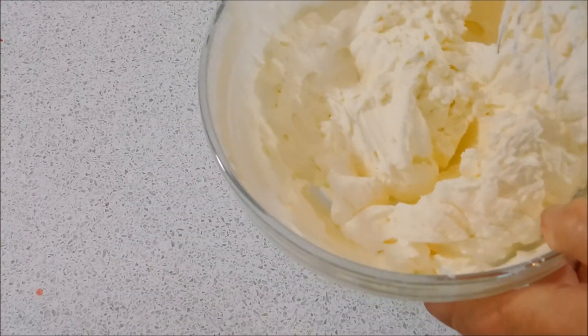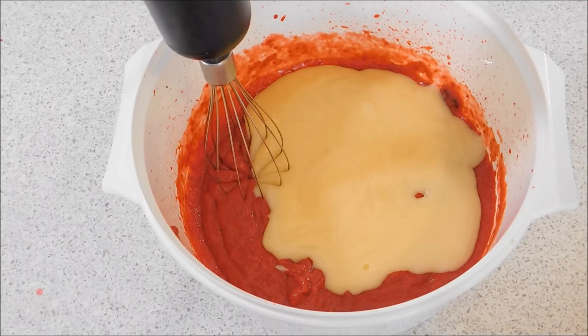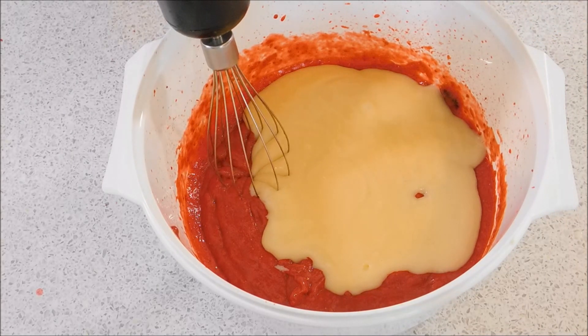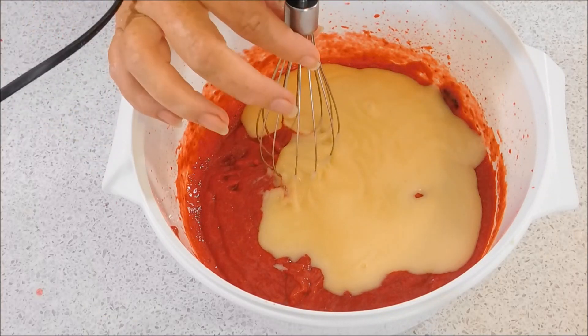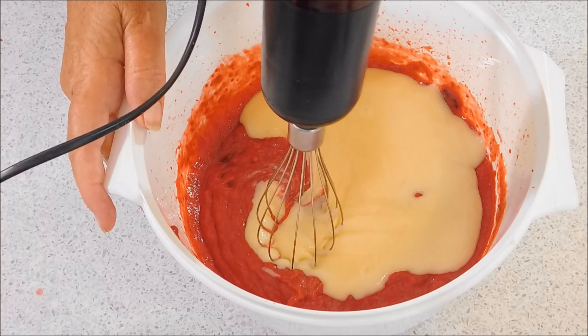That looks good — it's nice and stiff, nice and peaky. To the strawberry mixture I've added 397 grams of condensed milk. I've made this condensed milk myself, so you can check out my channel to make your own. I'm just going to mix that through to aerate it.